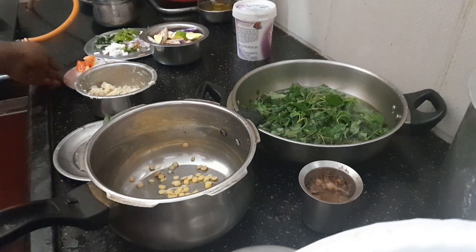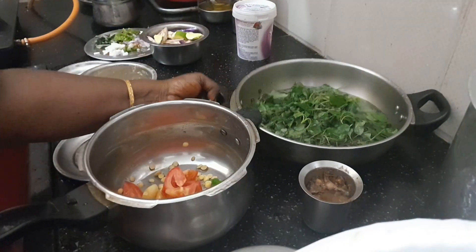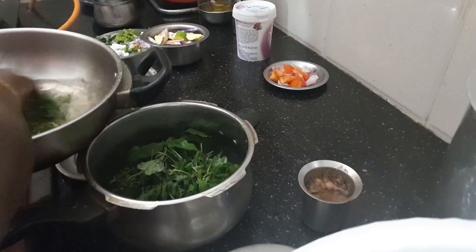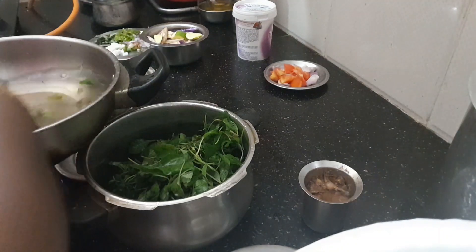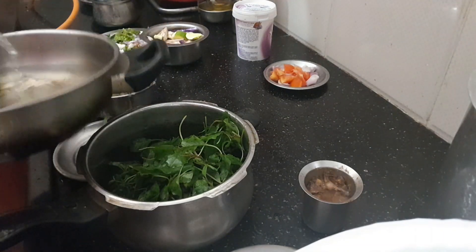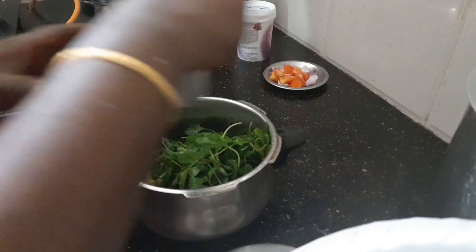If you need to make the soy sauce, I will throw it in the pot or pan. I will make some soy sauce. I will do the soy sauce.